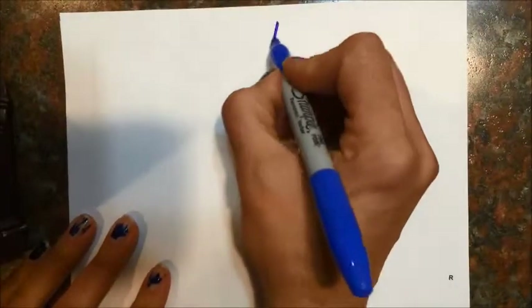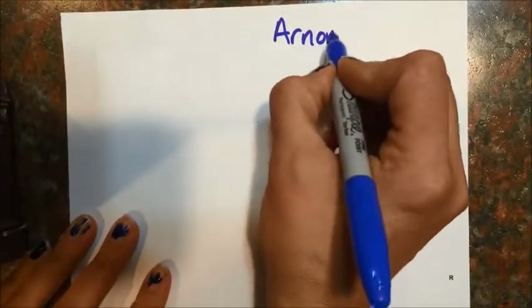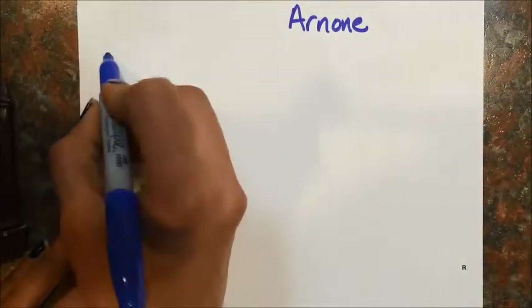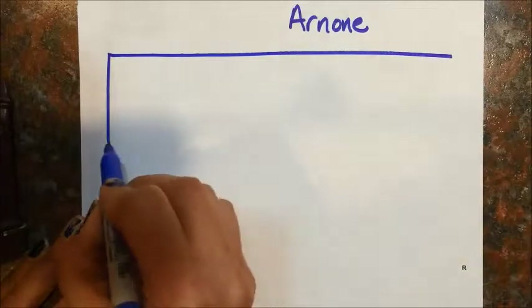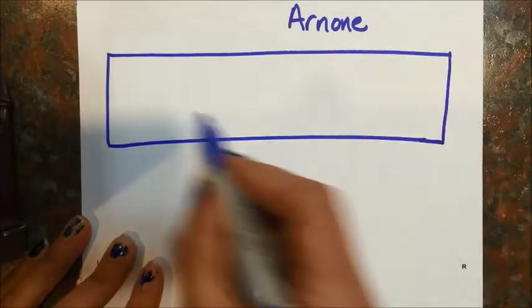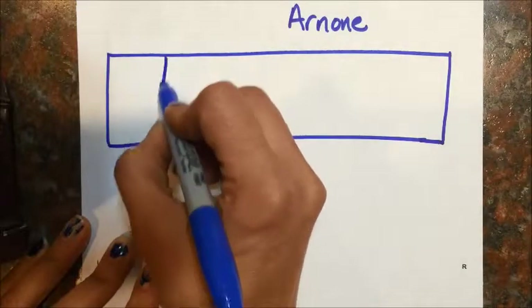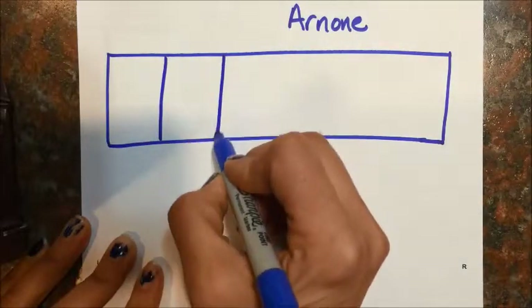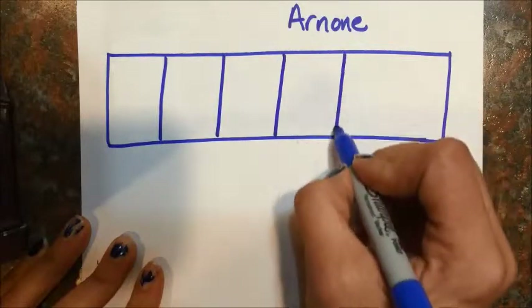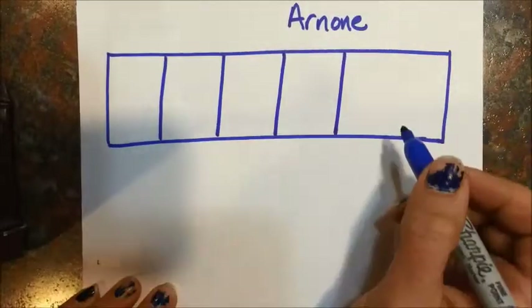Okay, so the first thing you're going to do is write your name on your paper. Then you are going to draw a long rectangle and break that up into five spaces.